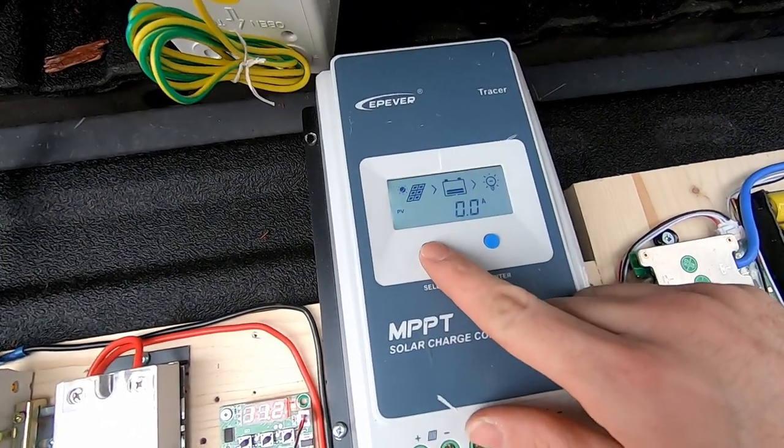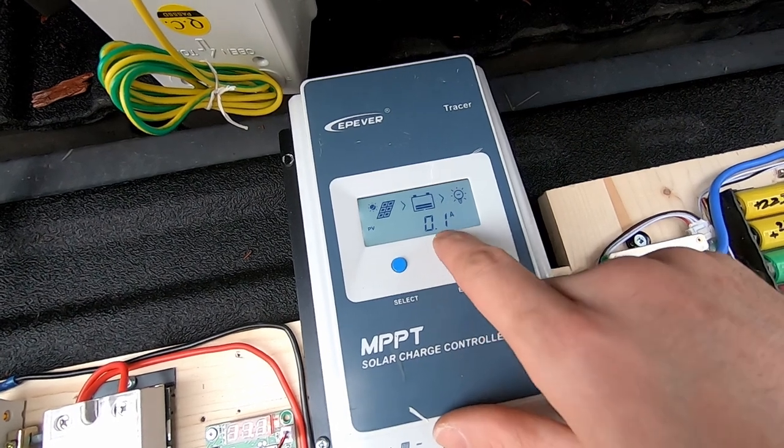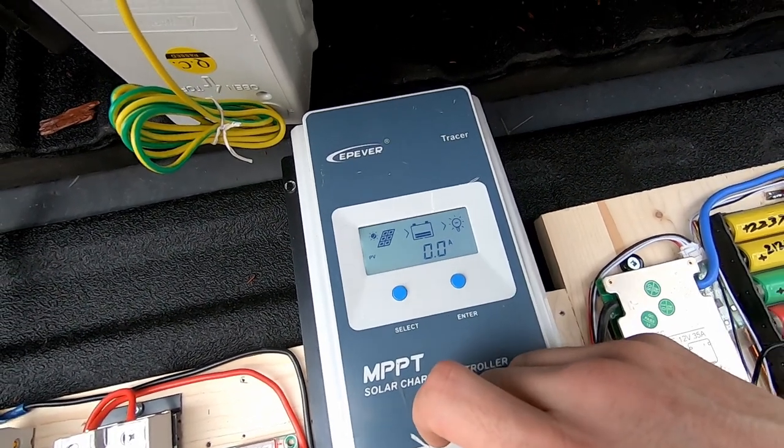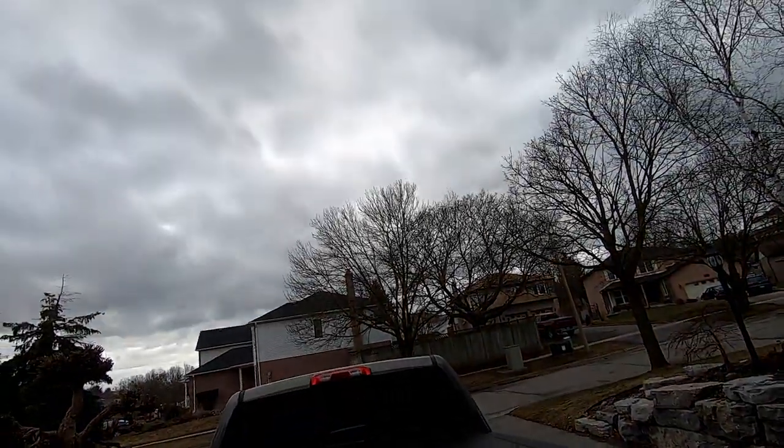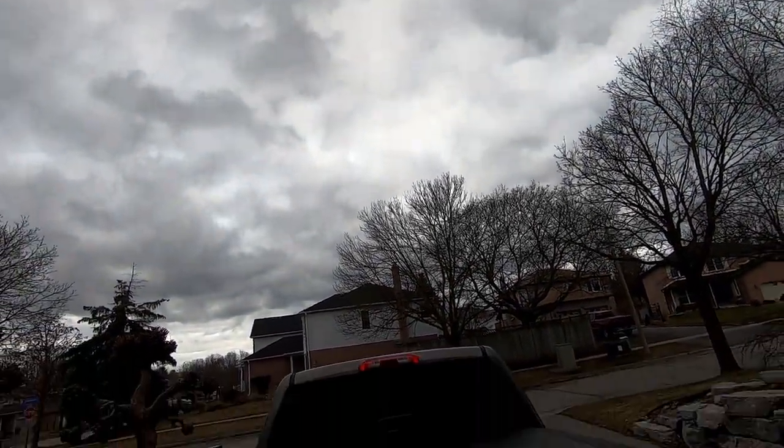I'm not getting very much — only 0.1 amps. Not a lot of sun today, very cloudy. If you like the video, subscribe. Thanks for watching, bye.